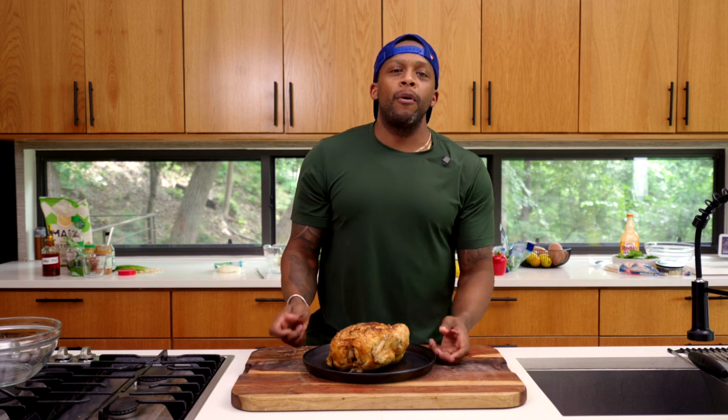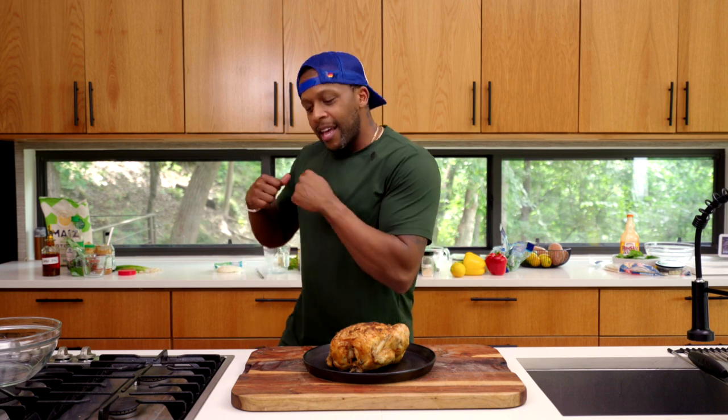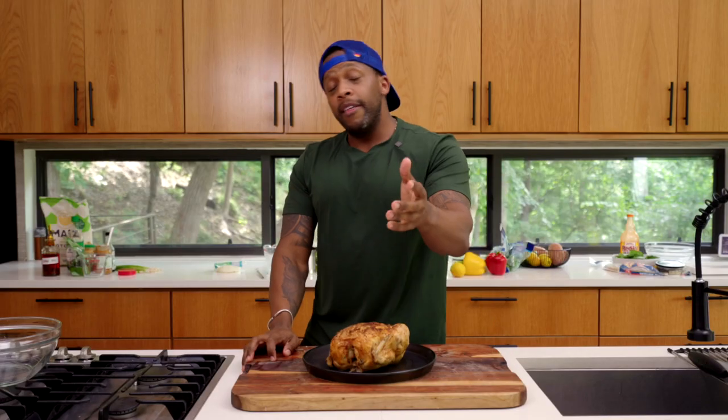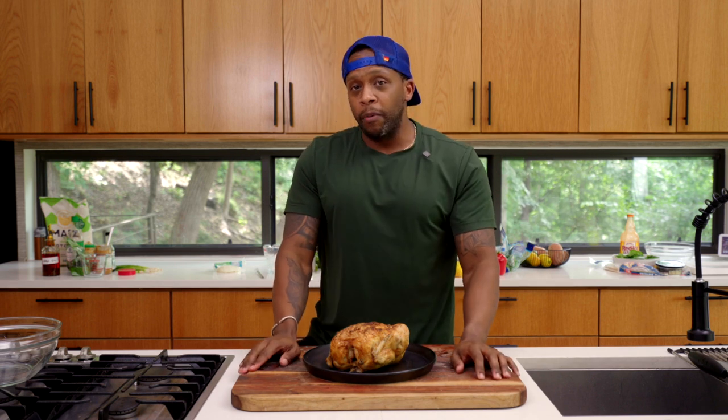Welcome back to the Fit Man Cook kitchen. It's about to be hot boy, hot girl summer all summer long. What we mean by that is the weather is going to be super hot. You may not know this, but every time you fire up the stove or the oven, you're actually warming the interior of the house, which leads to higher energy costs because you have to spend more energy to cool the house back down.